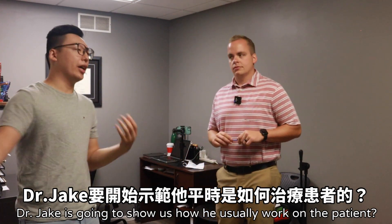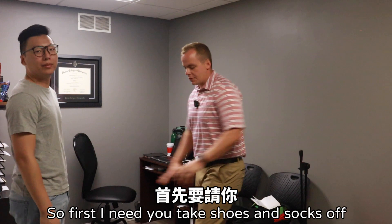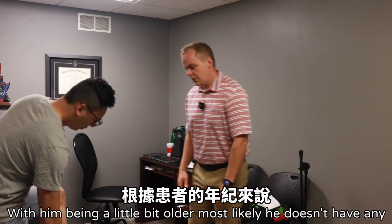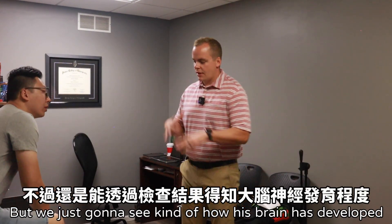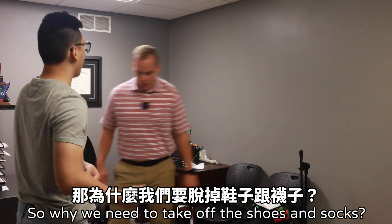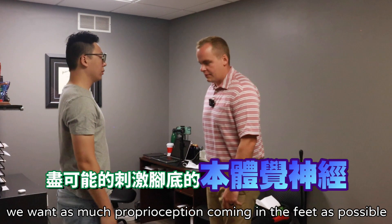Dr. Jake is going to show us how he usually works on patients. First, we have him take his shoes and socks off. We're going to check his primitive reflexes. With him being a little bit older, most likely he doesn't have any, but we're just going to see how his brain has developed. We take off his shoes and socks because with the standing exam, we want as much proprioception coming into the feet as possible.